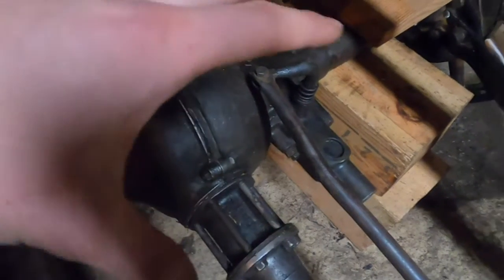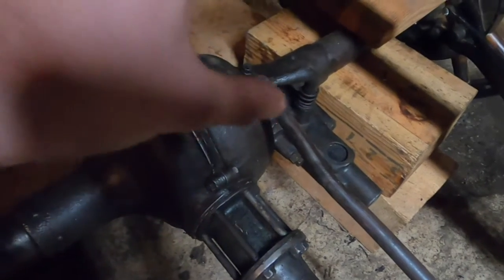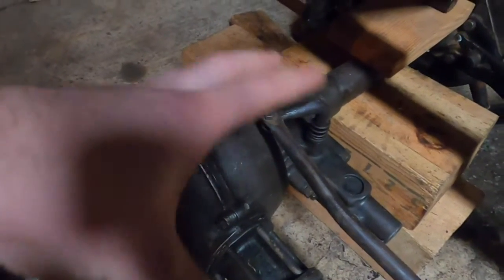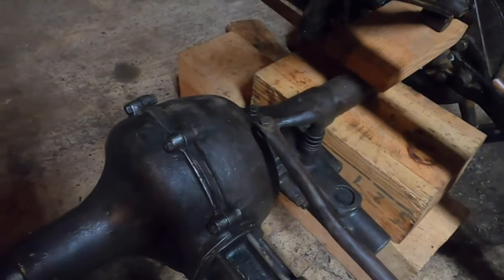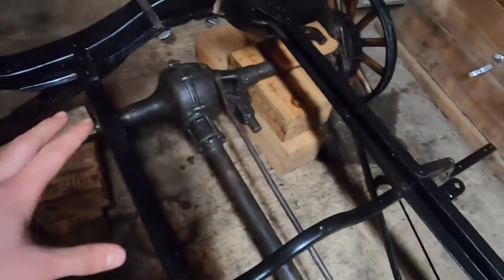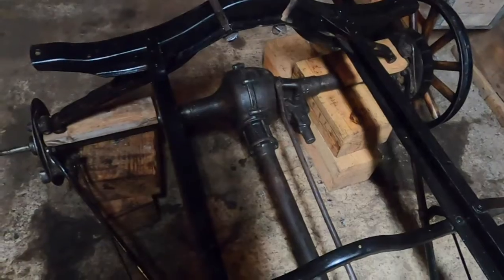I checked the bearings to make sure they were within spec — they're supposed to be half an inch and mine measured 0.49, so that's within tolerance for safety. The bearings and everything are good, so I'm pretty happy with this rear axle and I think it will do its service for quite a while without needing another look into.